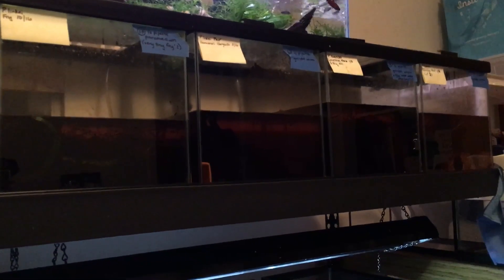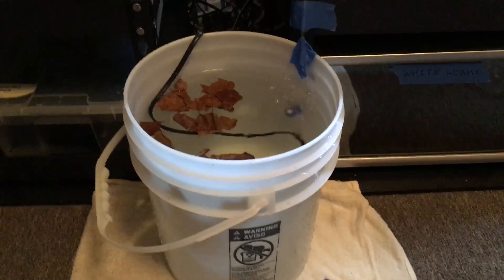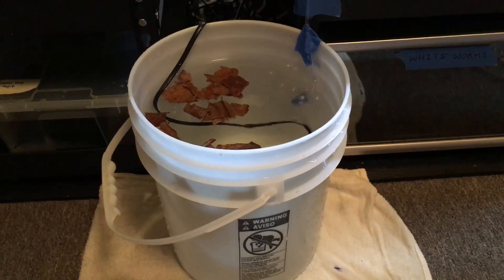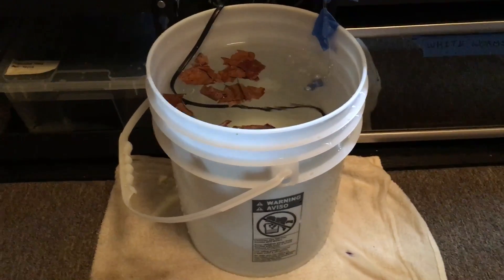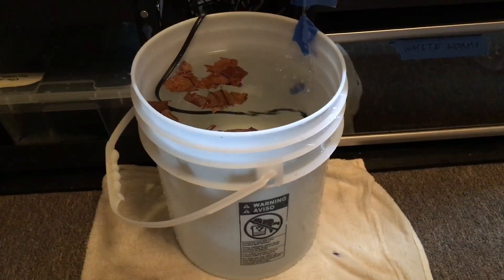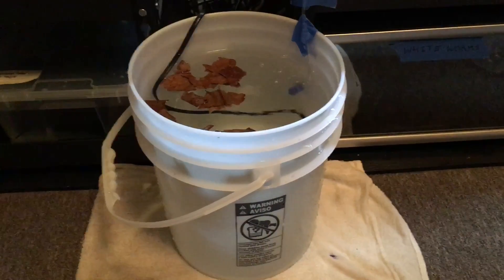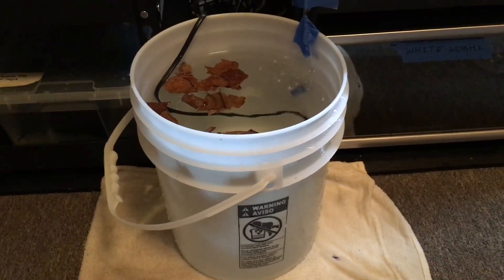I have a pH meter but I've been a little lazy about getting distilled water to calibrate it. I do check the TDS — total dissolved solids — and make sure it's as low as possible. San Francisco water is incredibly soft out of the tap, which I'm super lucky about. Adding Indian almond leaves really reduces the pH on its own. I tested it and it has basically zero KH and zero GH.